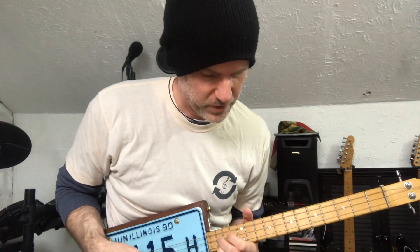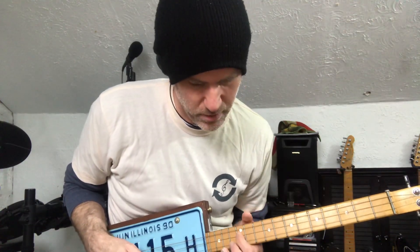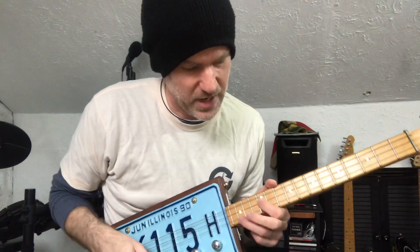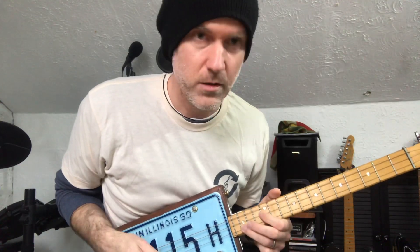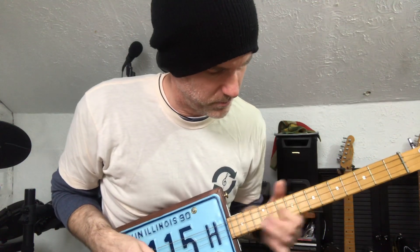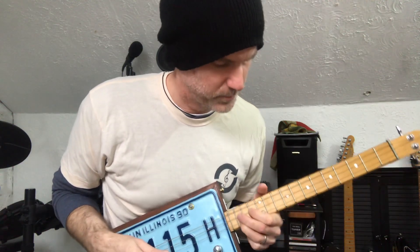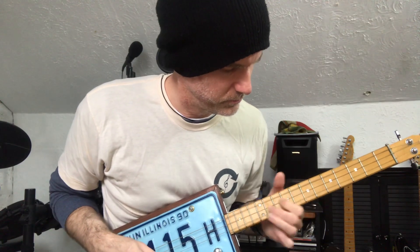Then repeat it: 15th, 13th, 12th, 10th — and that's our intro. You may need to review that section and get used to the concept of a slide on the middle string with your first finger, and then hitting that higher note with your ring finger, just lowering each time. Okay, that's the intro.